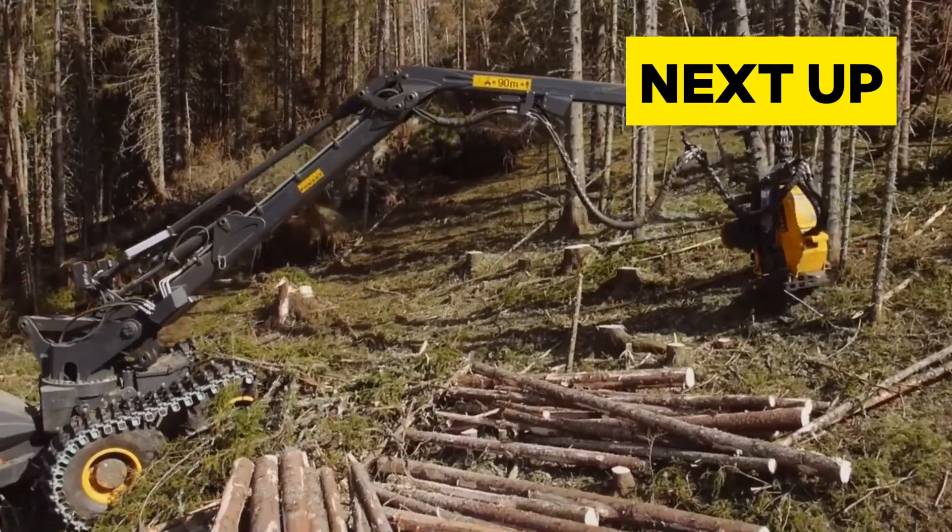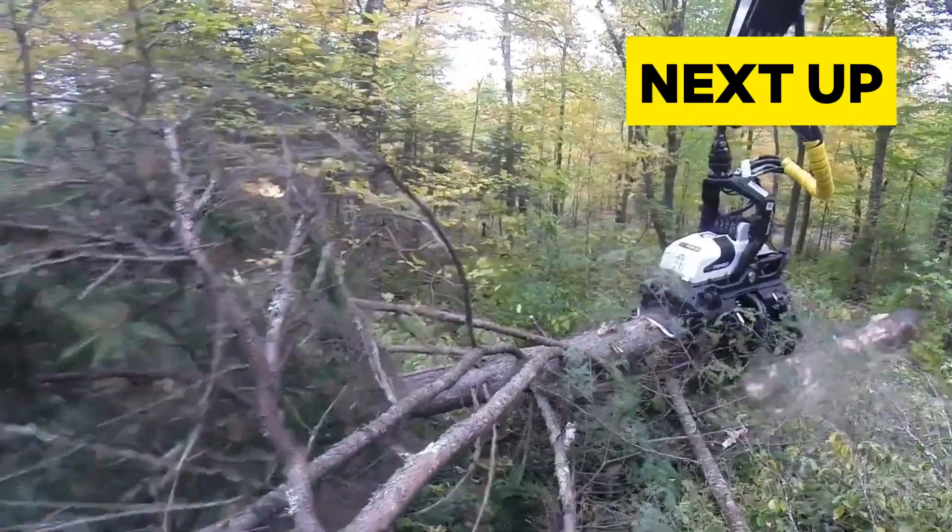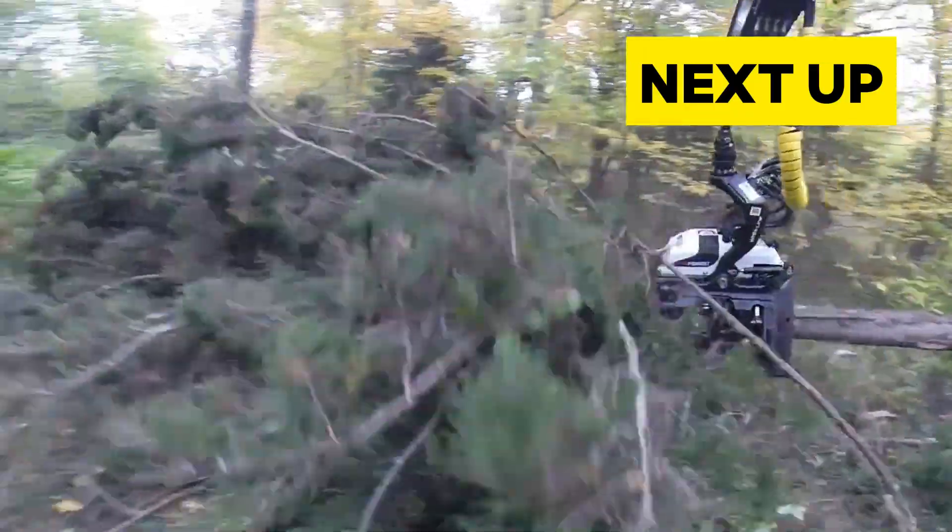Welcome to another episode of Mighty Machine Masters. Today we'll be looking at some amazing machines that are used in tree harvesting.